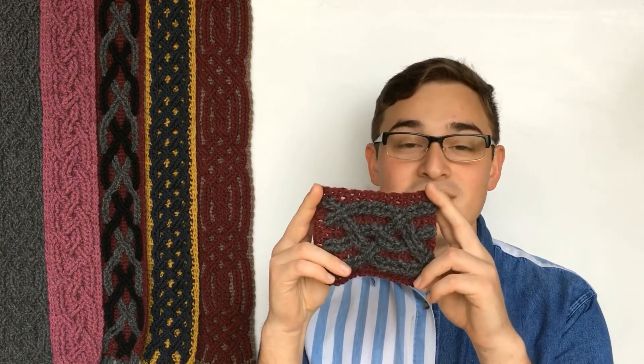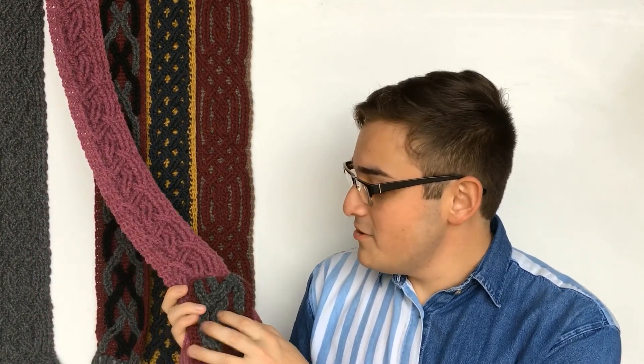All right, guys. I hope that tutorial was helpful for you. If it was and you do choose to do colorworked cables, I would love to see it. Be sure to tag me on Instagram with any photos at Porcolio. This is what my swatch ended up looking like — it's pretty small, but you can see what cable colorwork for the Melchior scarf would look like. If you choose to do the Melchior scarf in colorwork, I would love to see that as well, so be sure to tag me for that too. Also, you can be expecting a lot more crochet tutorials from me as well as some sewing tutorials and tutorials for other crafts in general. If you have any suggestions or anything you would like me to do a tutorial about, I would love to hear them in the comments below. Until next time, break the status.